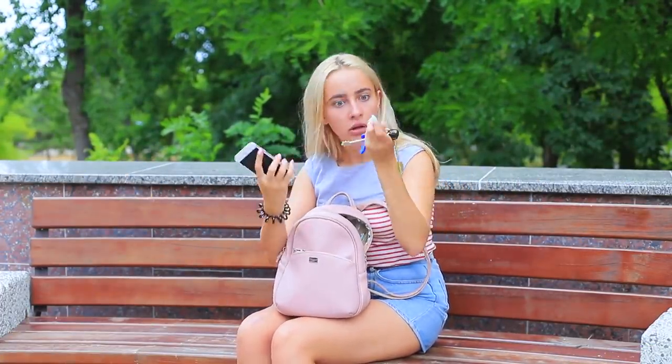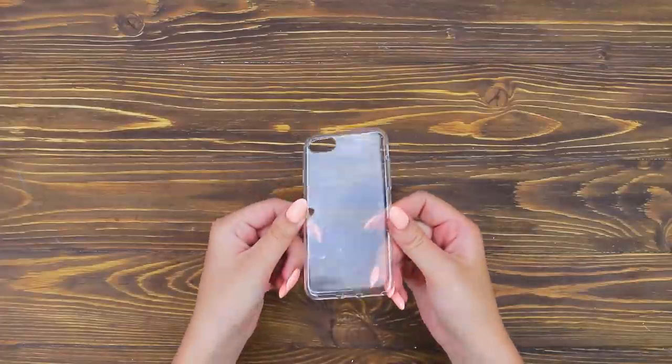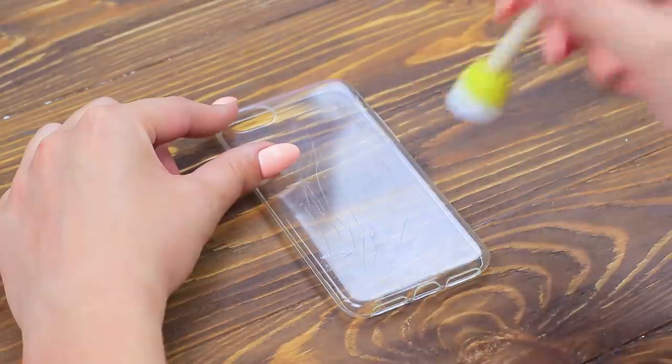Oh no! My keys scratched my case! What should I do? I need to hide the scratches! Cover an old scratched case with acrylic primer.